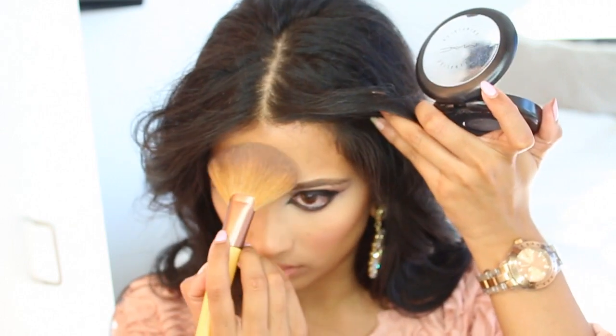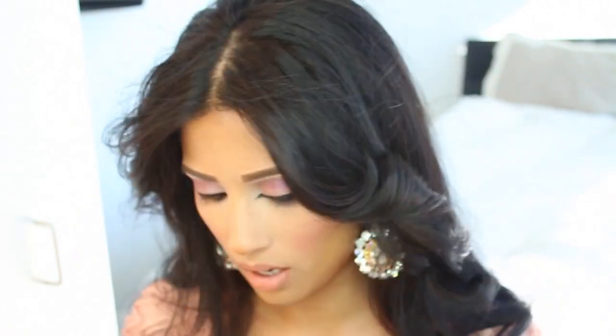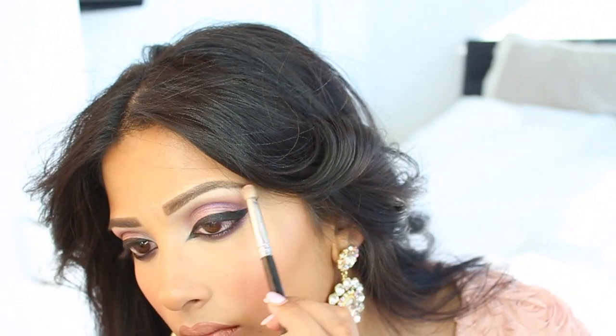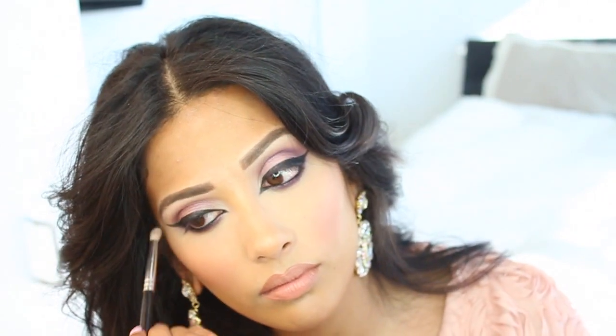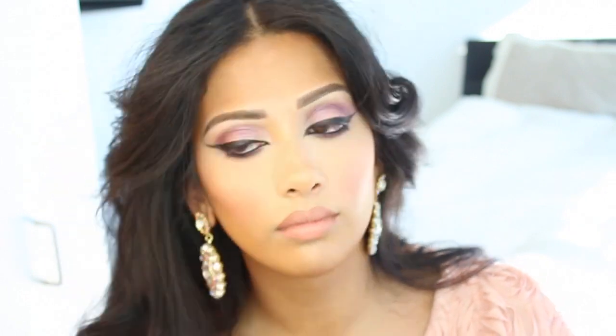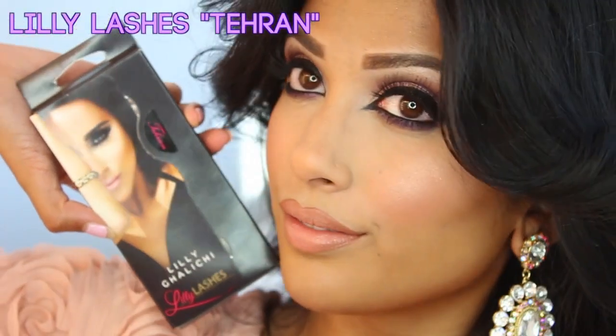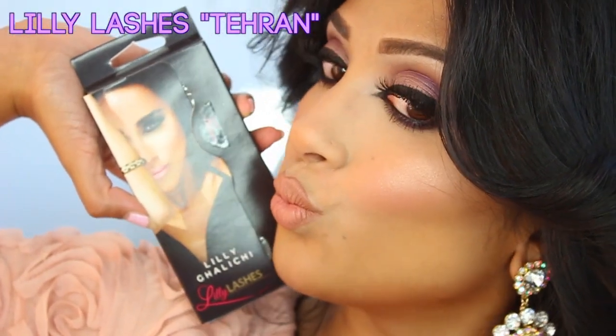I'm going to take my Soft and Gentle again and lightly put it on the bridge of my nose, my forehead, and touch up my cheeks again — because for me I can never be too shimmery or too dewy. I'm adding a little to my inner corners of my eyes and probably my brow bones as well. That is the finished face without lashes or mascara. Off camera I'm going to apply my lashes — I'm wearing Lily Lashes in Tehran.